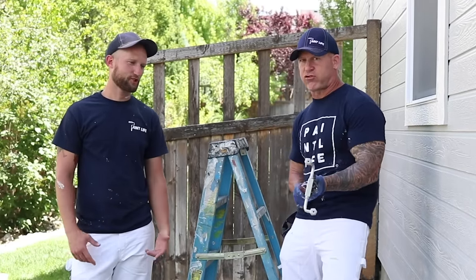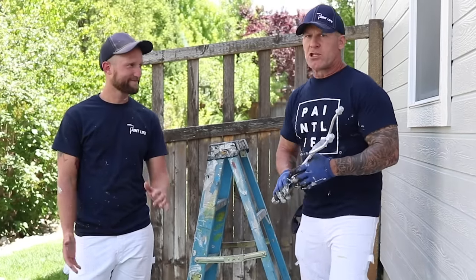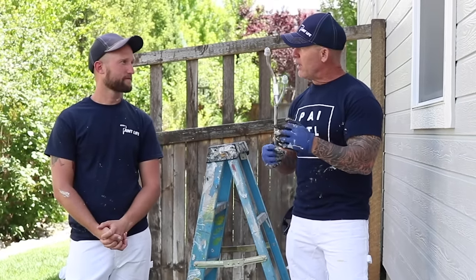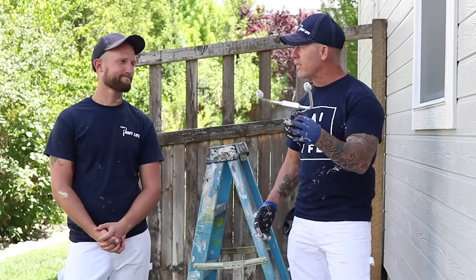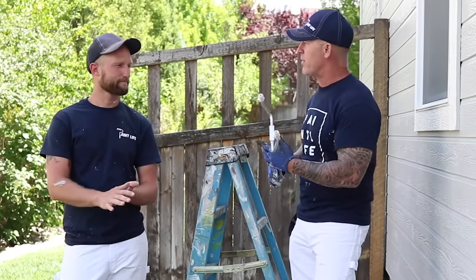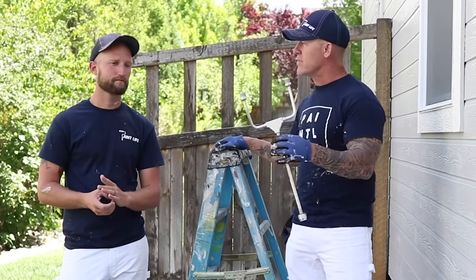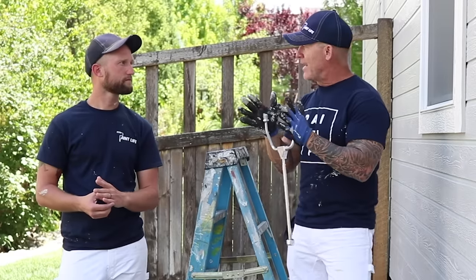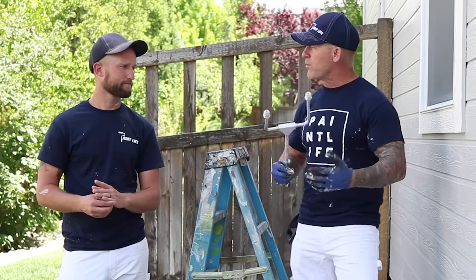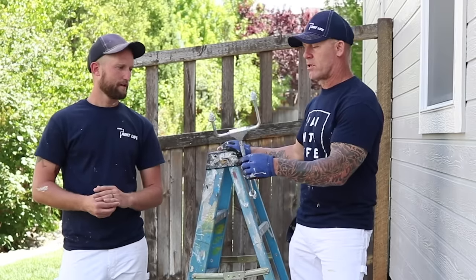We've been testing the Hyde dual headed tip extension today and so far I kind of like it. One of the things we'd most likely use it for is doing fences — hooking on the high-efficiency airless tips that have way less overspray and doing fences really, really fast.